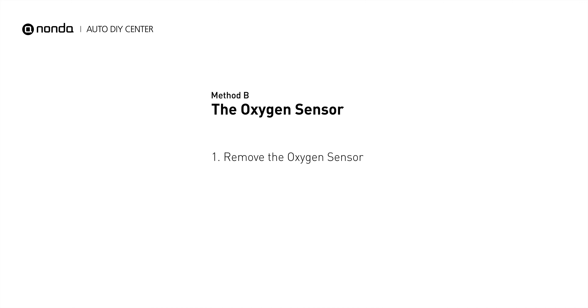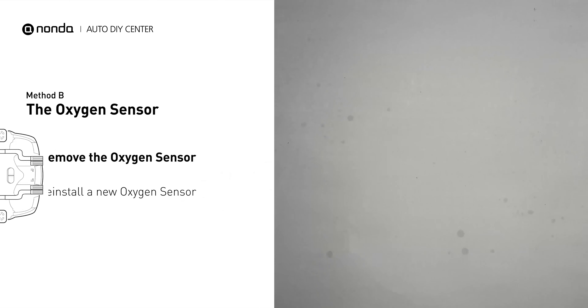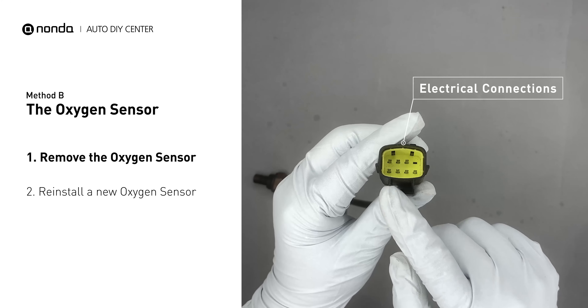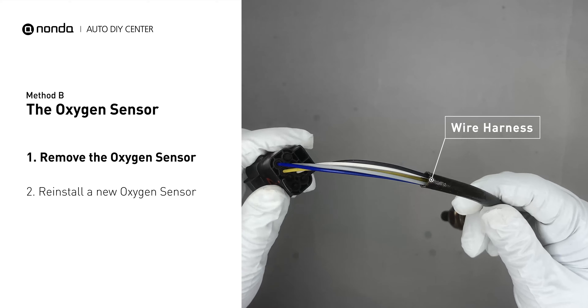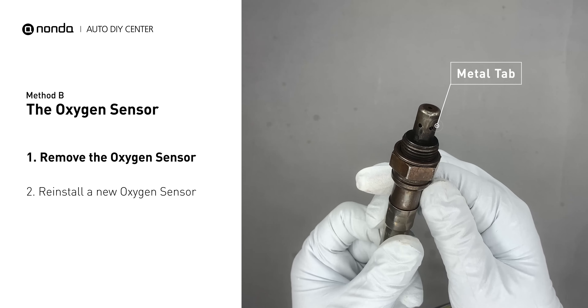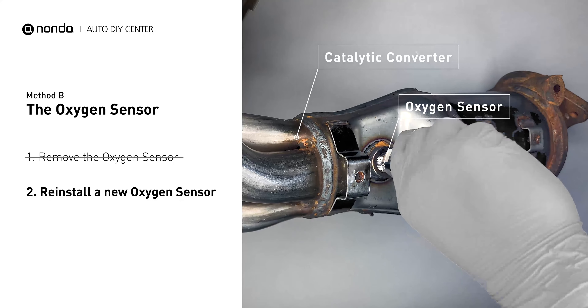Method B: The oxygen sensor. This oxygen sensor is located right before the catalytic converter. Bank one is on the side with cylinder number one; sensor number one is usually the one in the exhaust manifold. Visually check the oxygen sensor's electrical connections, wire harness, and metal tabs for any damages. If damages are found, replace the oxygen sensor.